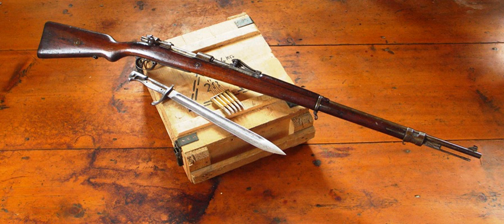Krupp 15 cm Schwerer Feldhaubitze 02. Krupp 15 cm Schwerer Feldhaubitze 13. Krupp 16 cm Feldhaubitze 15 L/40 Kanone. Krupp 21 cm Schwerer Feldhaubitze 1/8. Krupp 21 cm Schwerer Feldhaubitze 19. Krupp 24 cm SKL/30 Theodor Otto Kanone.